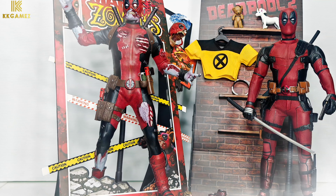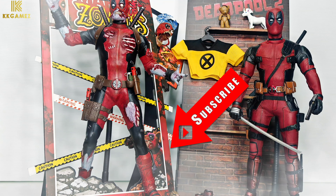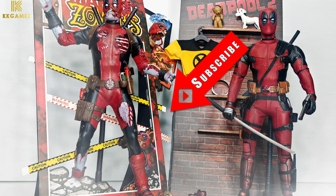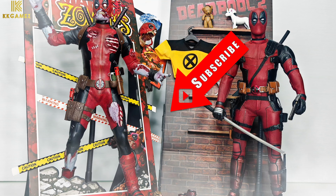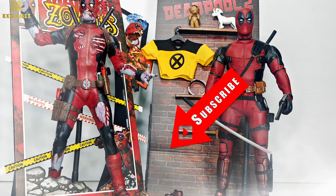Thanks for watching. If you love this video, please like and subscribe to the Geeky Games channel and don't miss upcoming videos. The next unboxing will be Rao 1/6 scale from Storm Collectible.